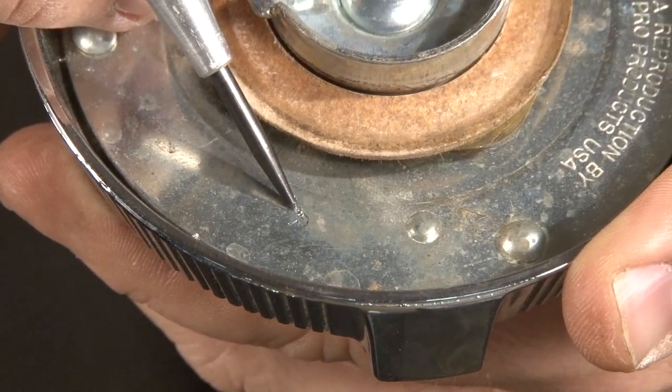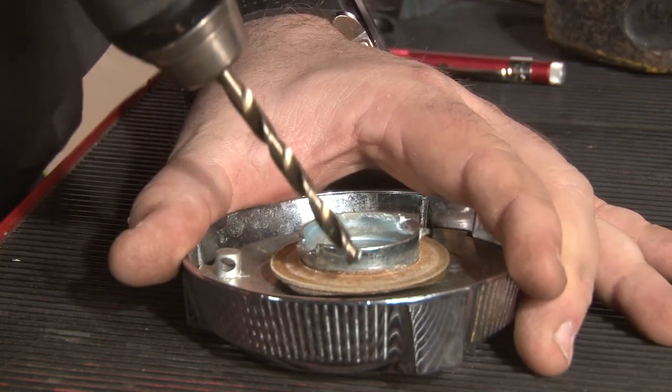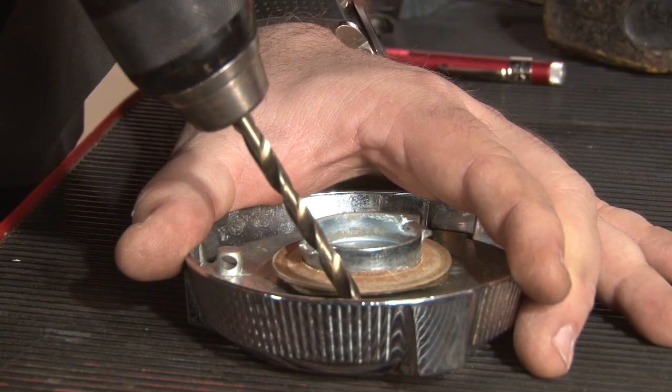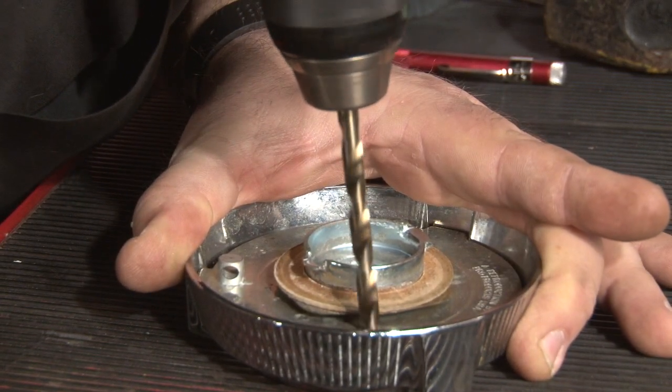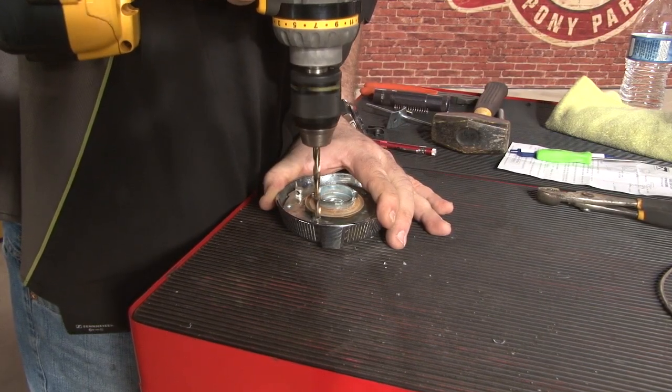Now we're ready to drill our hole. We're going to drill a quarter-inch hole in the plate in the back of the gas cap. Make sure you don't go all the way through the cap.